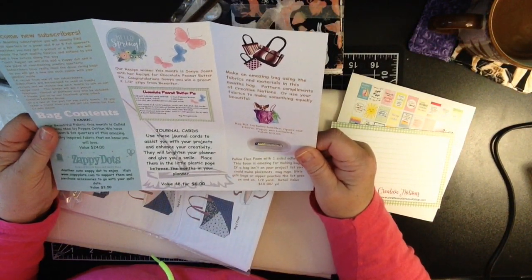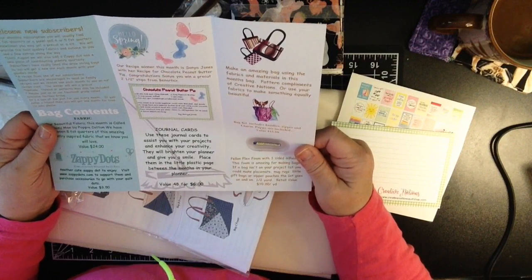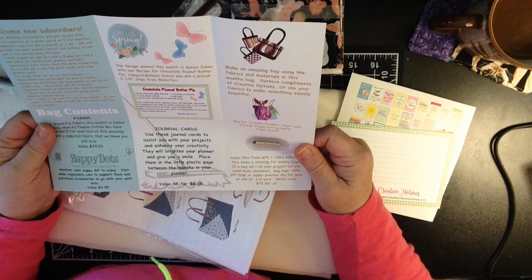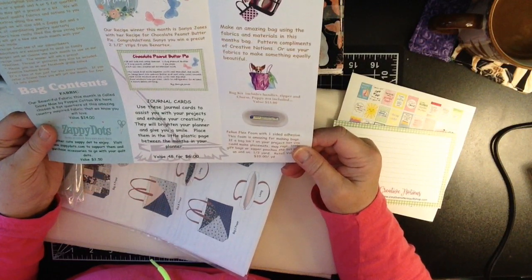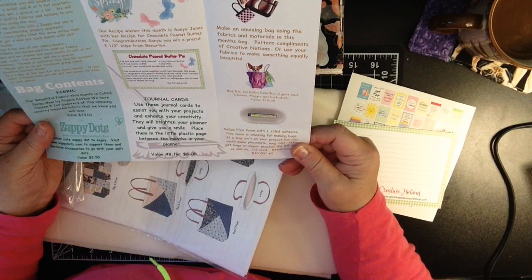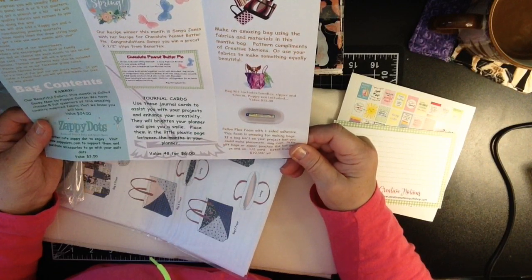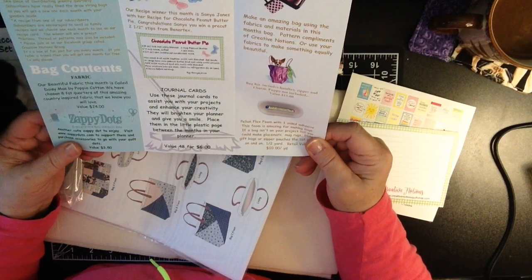Our recipe winner is Sonia Jones with her recipe for chocolate peanut butter pie. By them choosing her recipe, she got a pre-cut two and a half inch strips from Benartex. Journal cards: use these journal cards to assist you with your projects and enhance your creativity. They will brighten your planner and give you a smile. Place them in the little plastic page between the months of your planner. We got 48 of them, and that value is $6. The Zappi Dot is a $3.50 value.